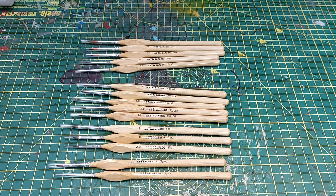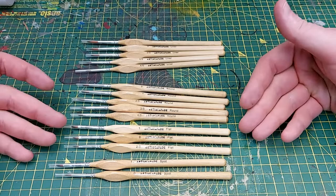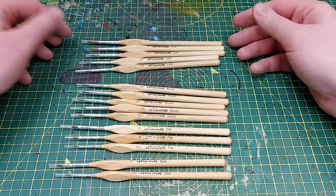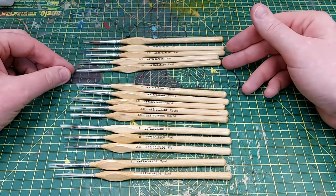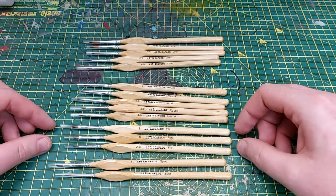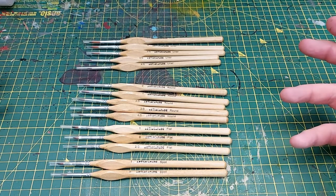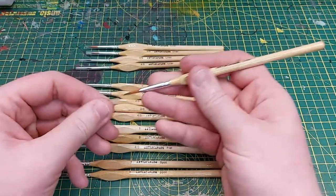We've got four different types of brushes: the liners, the rounds, the flats, and two spot colors as well, all in a variation of sizes. The liners go from size one all the way down to a four-zero. The rounds go from a zero down to a four-zero. The flats we've got a one, a zero, and a two-zero. And we've got a one and a zero in spot as well.